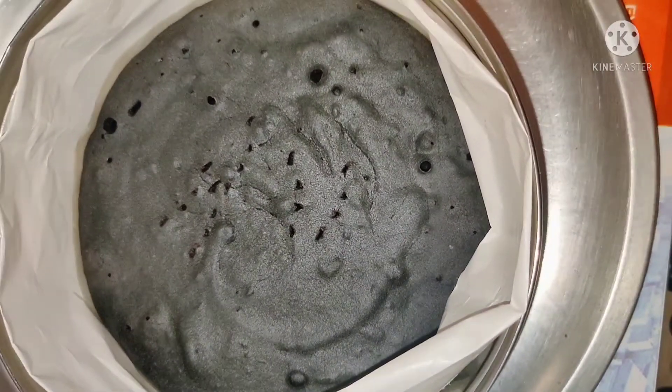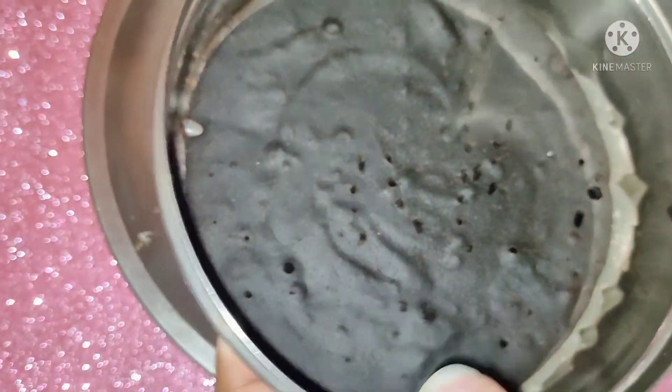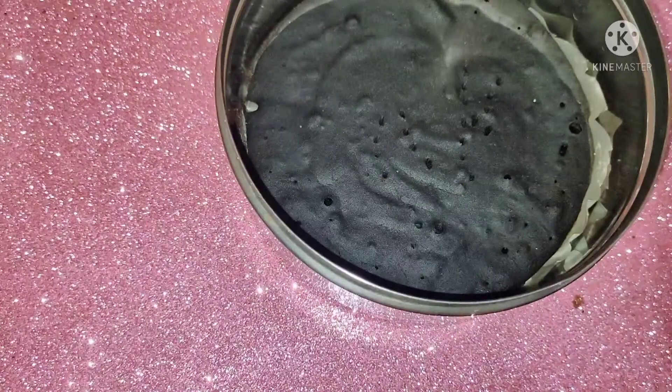Let the cake cool down completely, then turn it over onto a plate and remove the cake from the pan.